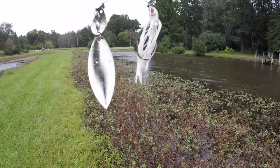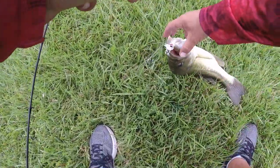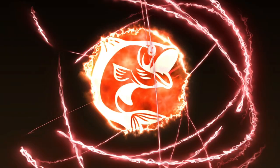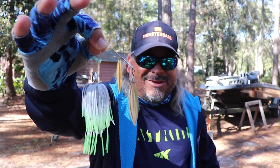The wind is whipping, and when the wind's whipping, what do you throw? Oh, there we go. Oh my god, guys. Big bass! Oh my goodness. Holy crap. Woo! Spinner baits, baby. Spinner baits.